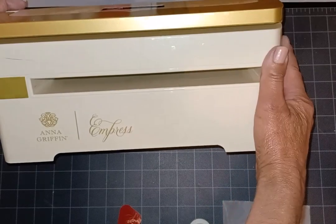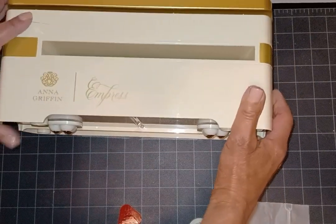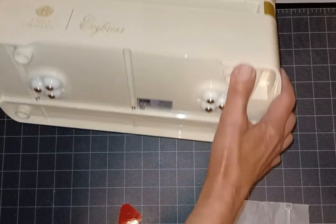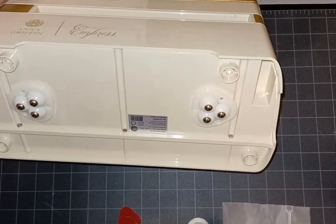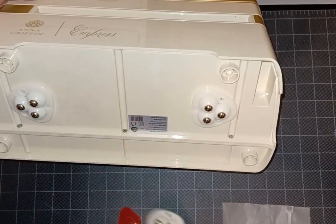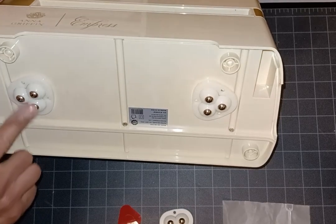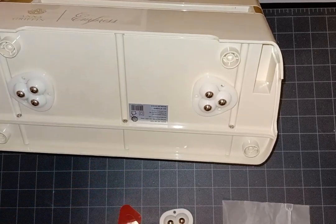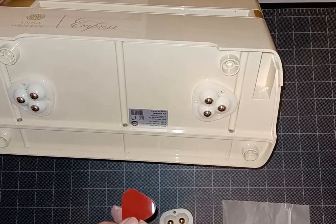I did see another machine with caster wheels and thought I can do that. You can get these casters at Harbor Freight, Amazon, Temu, wherever. I got mine at Temu, and this is my Anna Griffin Empress — I simply put the casters with three little balls on this one.